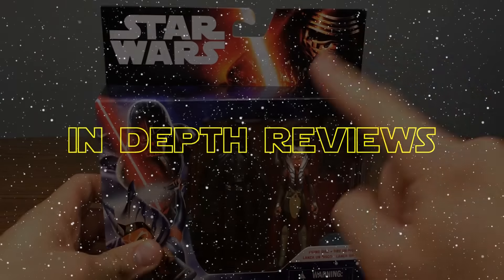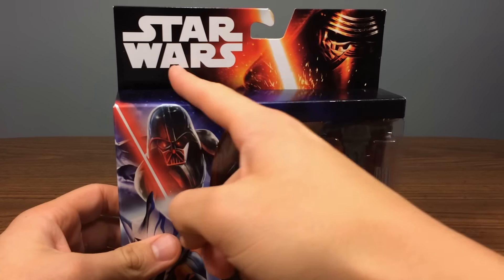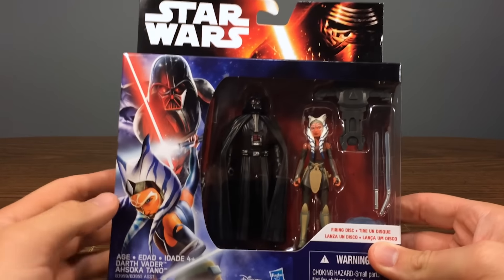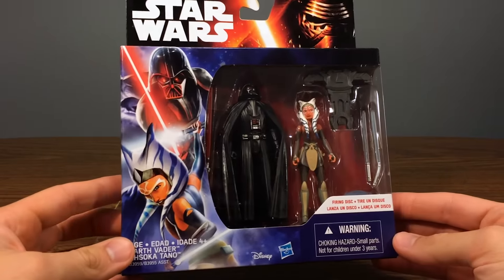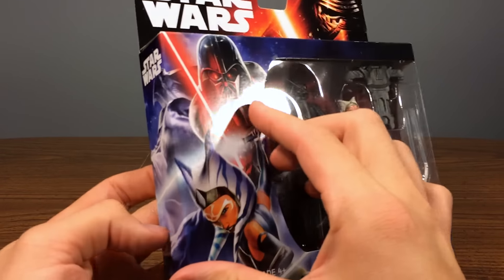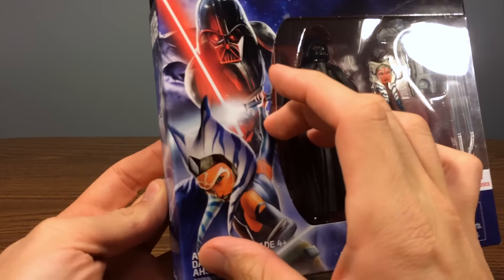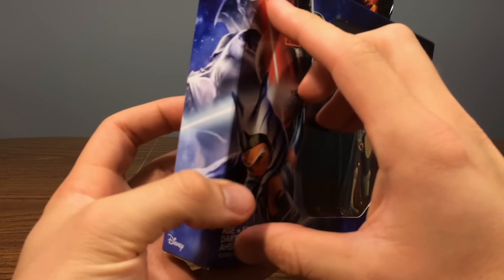Starting with the packaging: we have the Kylo Ren image and the Star Wars logo — even though this is from Rebels, it uses the same old packaging styling. This is a two-pack, roughly $15, available at Toys R Us and Kmart. There's a picture of Darth Vader looking very menacing and a picture of Ahsoka — very good-looking artwork that continues on the left-hand side, showing what looks like his fist or cape.